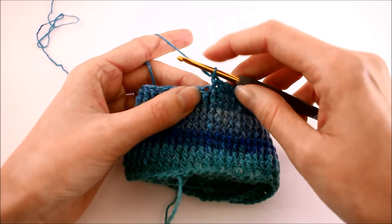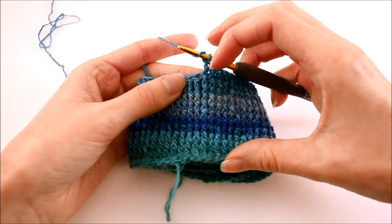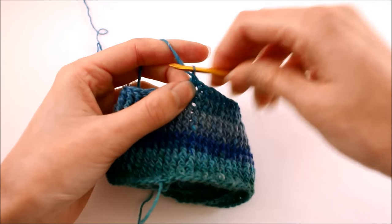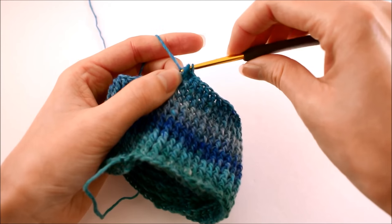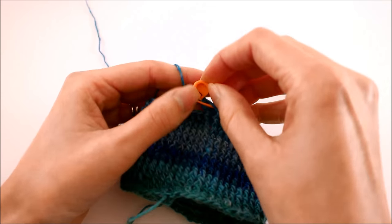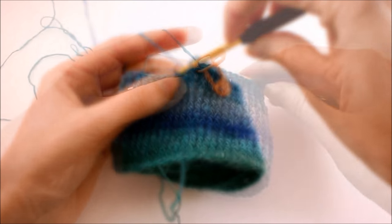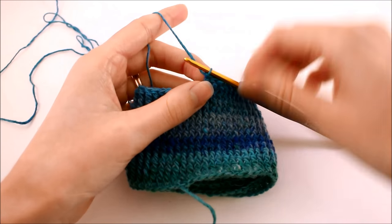For me, I'm starting on round 13, but for you it could be different depending on your size. No matter how many rounds you've worked up to this point, you're going to increase on the very first stitch. We're going to do that by making a front post double crochet in that first stitch and then again in the same place. Go ahead and place your stitch marker on that first stitch so you know where to stop. From this point, finish up the round by making one front post double crochet around every single stitch. Once you've made it to the end of that round, repeat that two more times — so you want a total of three rounds where you just increase on that first stitch.